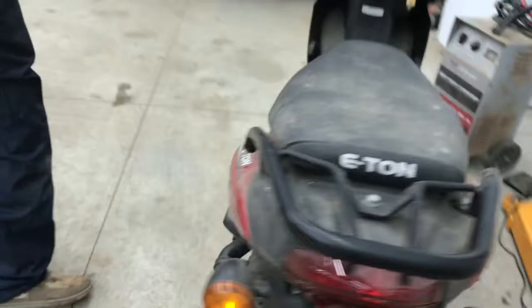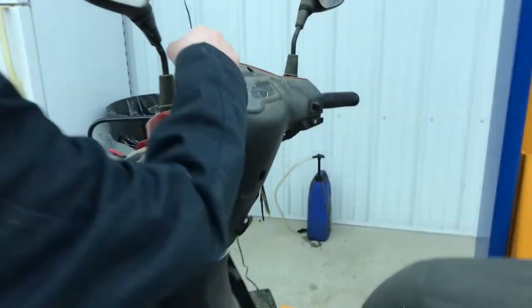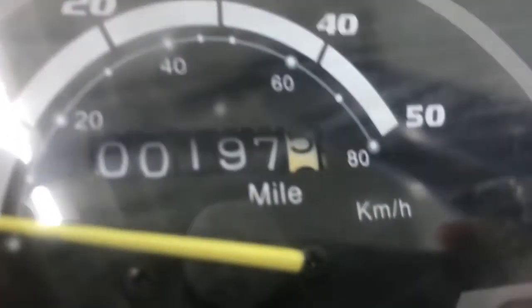Welcome back to another video. Right now we're going to be showing you what my brother just got — he picked it up for 150 bucks, bought it off my mom. This is what he got: it's an Eton, which is like a spin-off Honda Sport 50, 50cc's. Here's the dash — it's got an electronic dash, only 197 miles on it, and it's got 50 on the speedometer, but we're going to be going way past that hopefully.